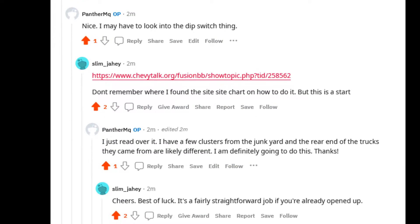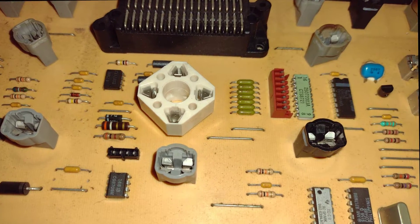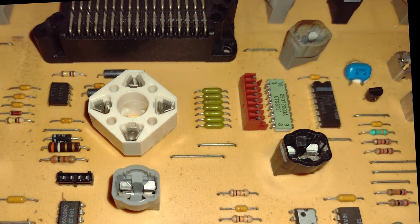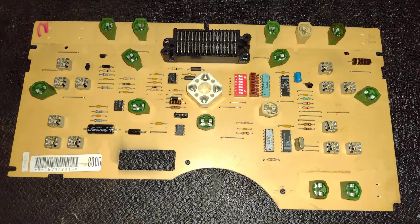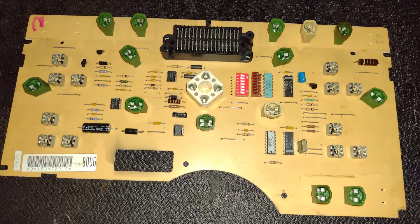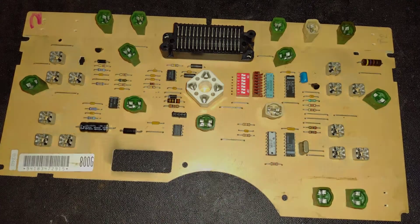I'll provide it and some other links in the description. After doing a bit of research, I found out that you can create a cluster that will work in any early GMT 400 truck. I have now made two of those clusters and I'm going to show you how I did it.